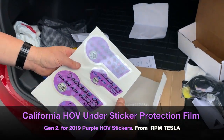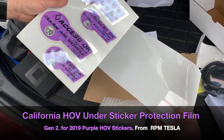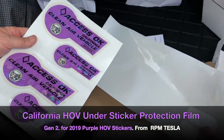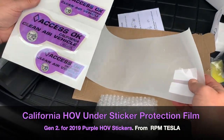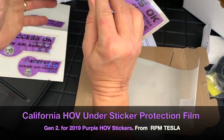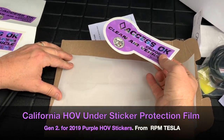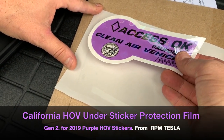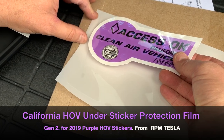Here's how you install these HOV under sticker decals. You can see how they fit perfectly. You don't need any water solution, no soap, nothing. Just take the purple decals and stick it right down on here. You want to line up the side, make sure you're not over the side.